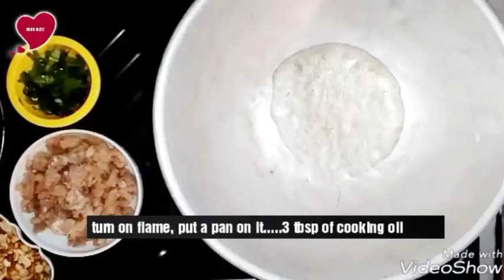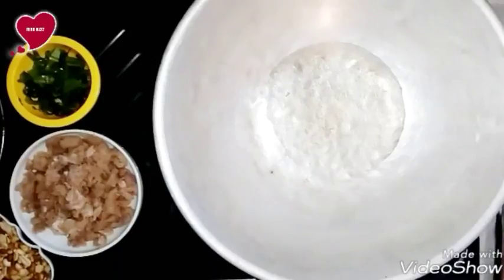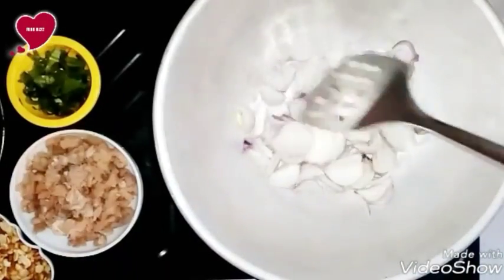For the filling, turn on the flame and put a pan on it. Add 3 tablespoons of cooking oil — if you like you can add olive oil or sesame oil. Then add one cup of finely chopped onions.